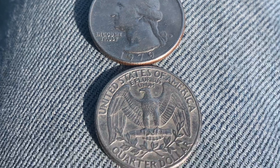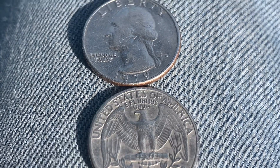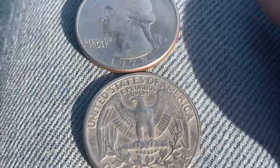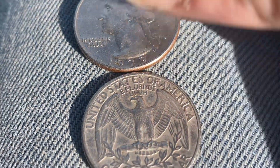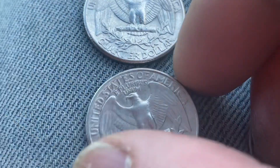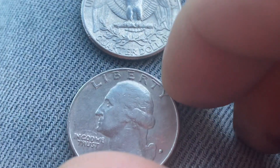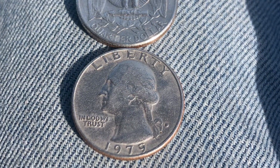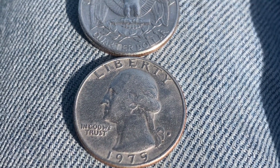You can say the obverse of one and the reverse of the other, or the heads of one and the tails of the other. Now let's flip them around a little bit — make this one the tail side, and then take the tail side and make that the head side. Both of these coins are 1979-D Washington quarters.